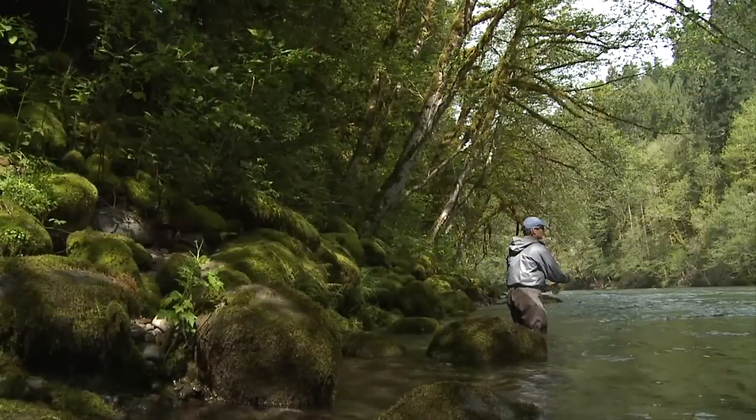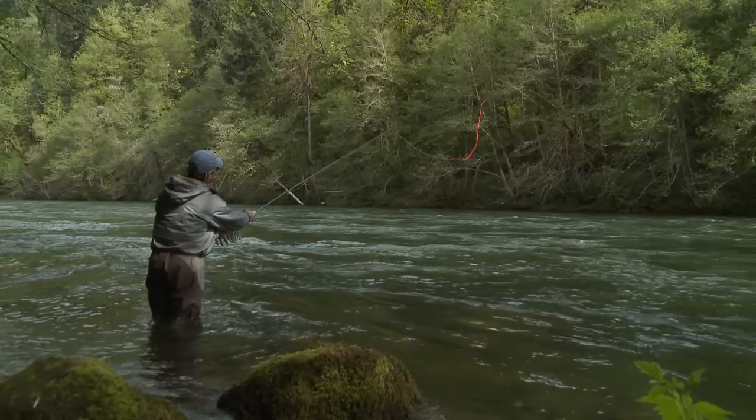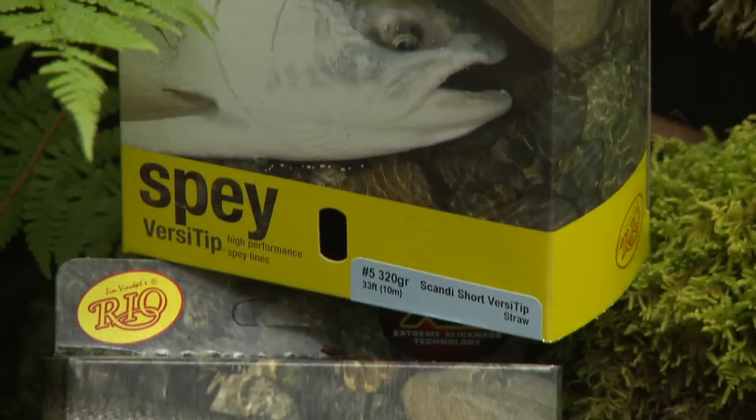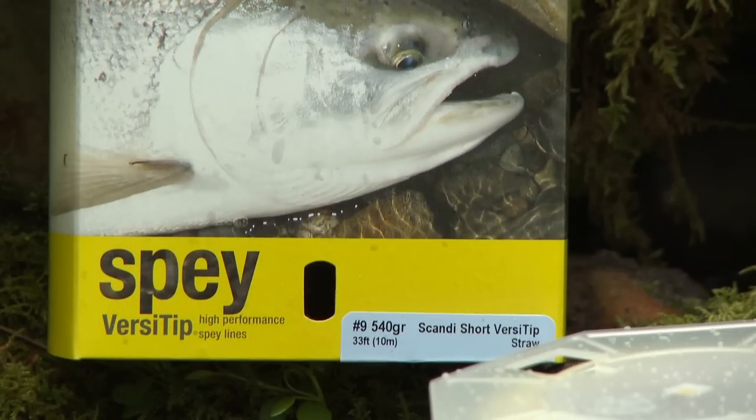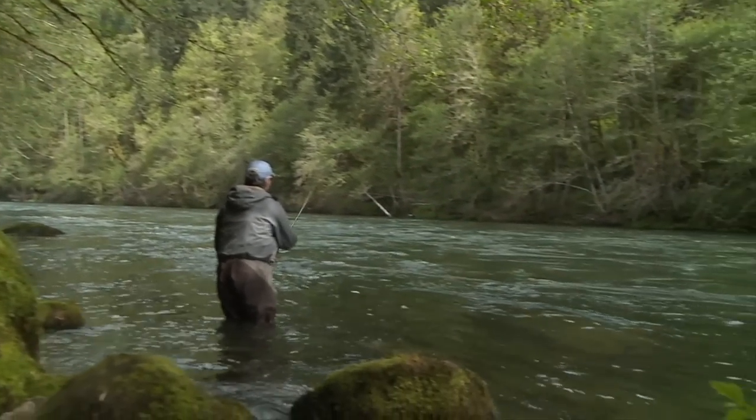Designed specifically for switch rods, but equally at home on short spey rods or in tight casting situations, the Scandi Short Versa Tip is available from a light five weight to a powerful nine weight, covering the spectrum for trout, steelhead, and salmon anglers worldwide.